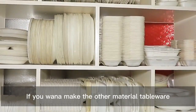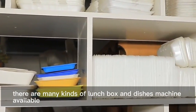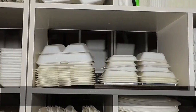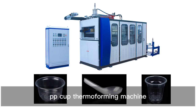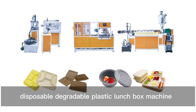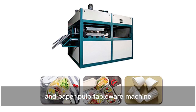If you want to make products from other materials, there are many options available, including PET thermal forming machines, PP cup thermoforming machines, disposable degradable plastic lunchbox machines, and paper pulp tableware machines.